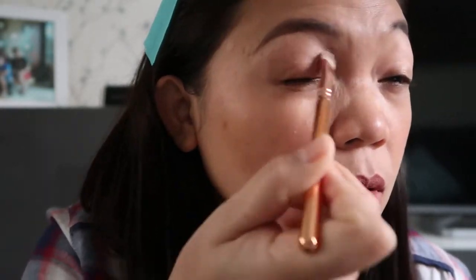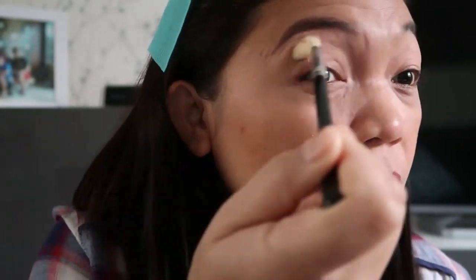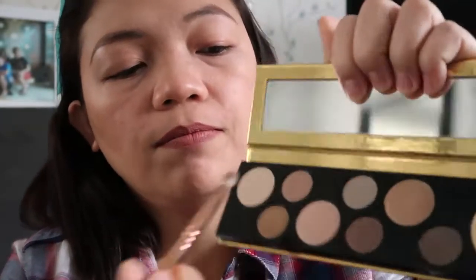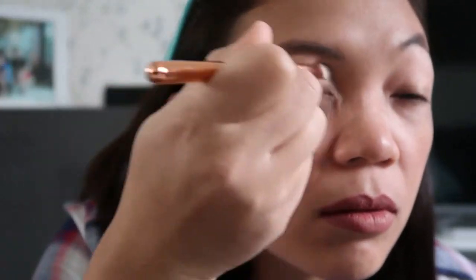So I'm using the Dangerously Elegant shade. The key is blending. On the other side of the brush I'm going to use the Bling Mistress — this one — on the upper crease of my eye.